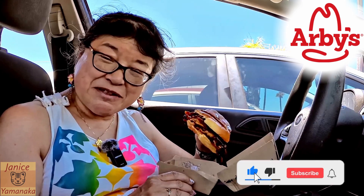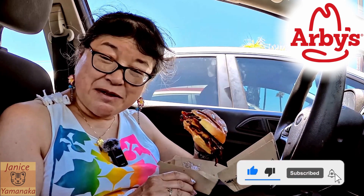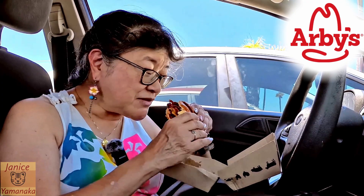Please remember to like, comment, and subscribe, and click on the notification bell to get notified every time I upload a new video. I'm going to take another bite — I'll see you in the next one.